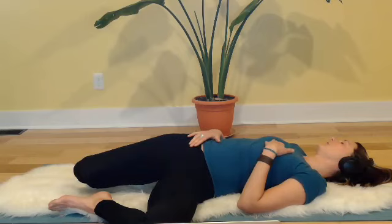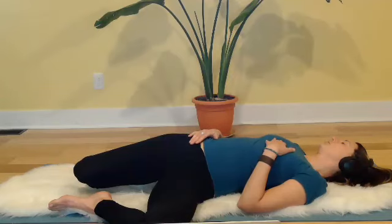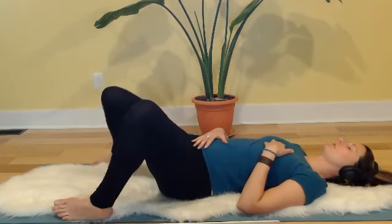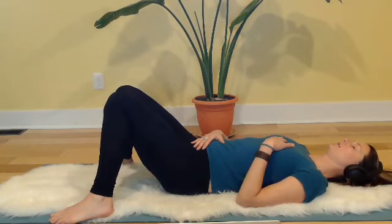Your hand is just there — almost like a mothering hand — giving your body a little more permission to let go, to release. One more deep breath in. A little abdominal engagement on the next inhale: bring the knees and the head back to neutral. Drop the knees in toward one another, just rest and pause, take a cleansing breath.